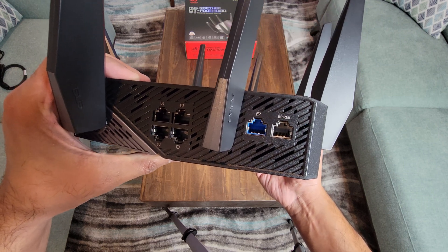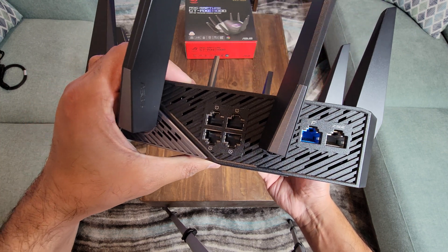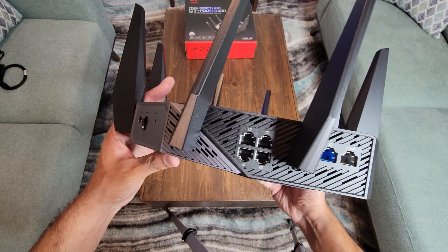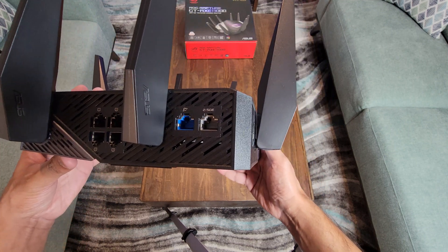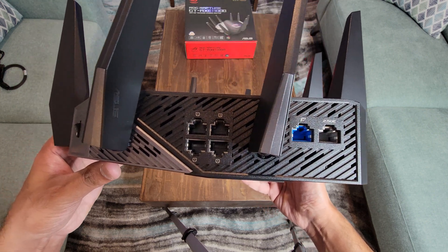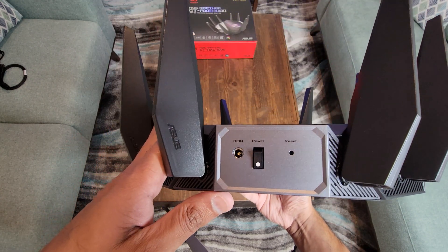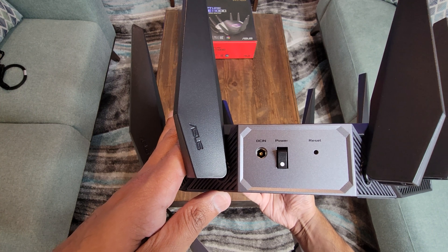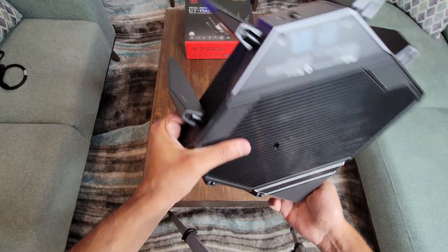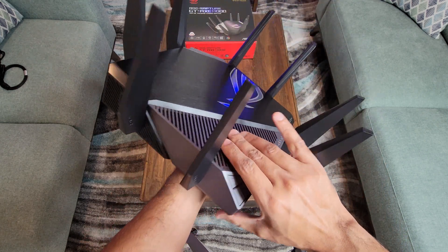There is one 2.5 gigabit Ethernet port and next to it the WAN port, which is blue. You can also use the 2.5 GHz port as a WAN port if you have two different internet service providers and want to use them in binding mode — for example, combining 1 Gbps from Comcast and 1 Gbps from AT&T. Next to that there are four 1 Gbps Ethernet ports. At the back there's a power button, DC input for the power adapter, and a reset hole. Thermal exhaust windows are all over this router.